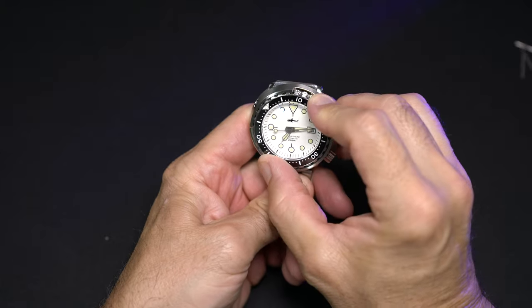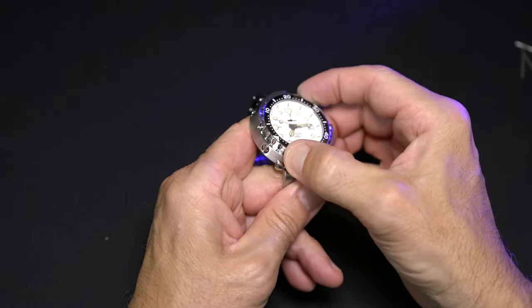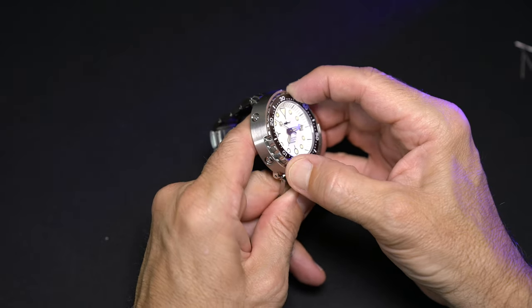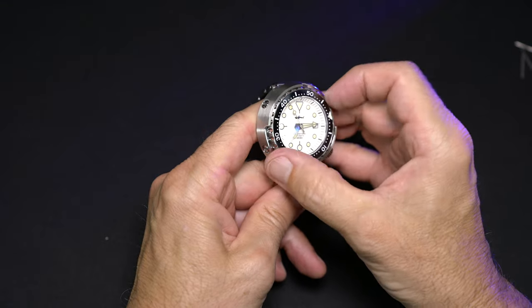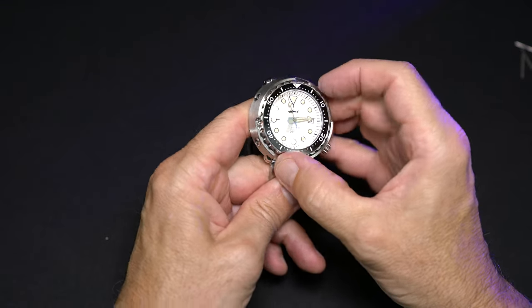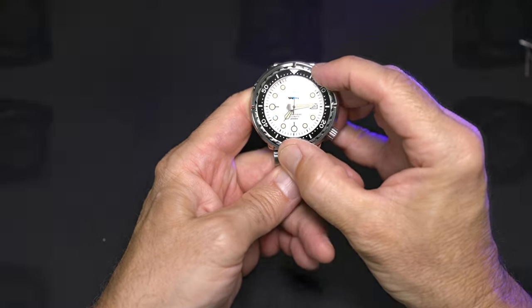Let's check the action on our rotating bezel. This is 120-click and it feels wonderful — it feels high quality. There's not much back-play at all, and I am pleasantly surprised with the bezel actuation.